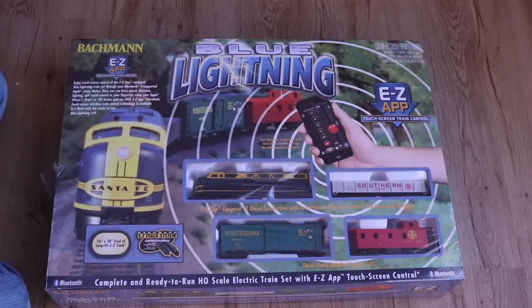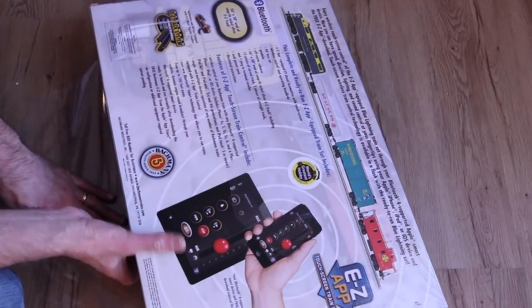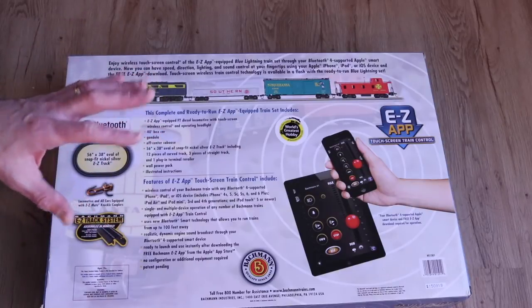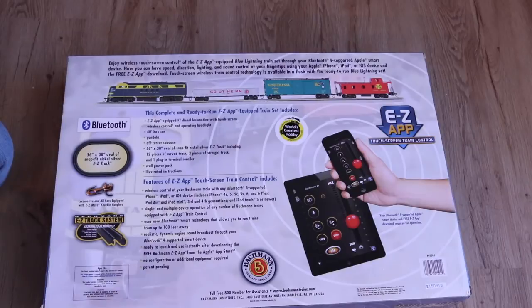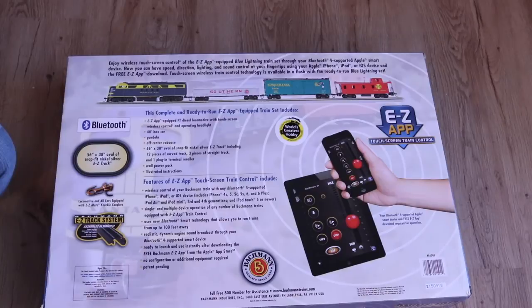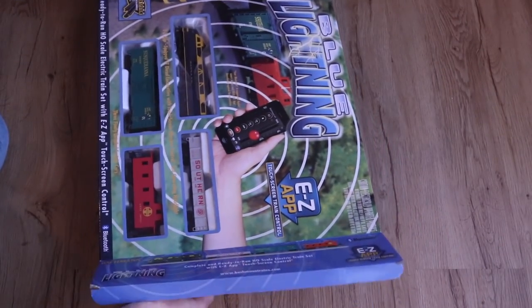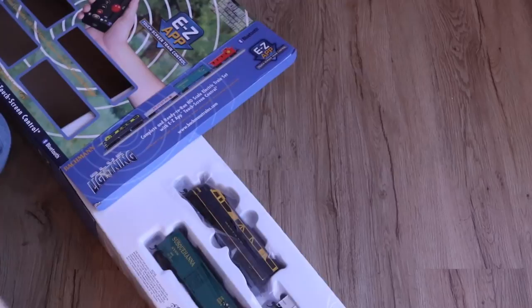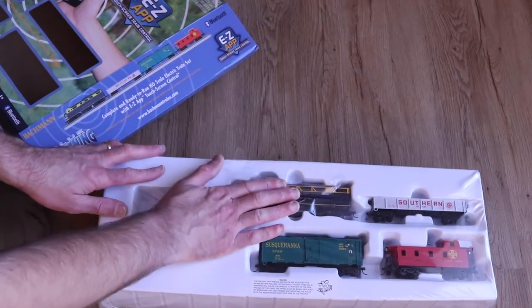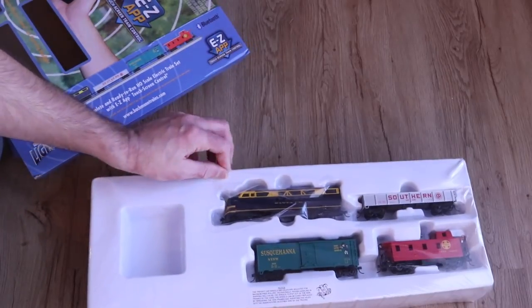Next up we're going to take a look at the Bachmann Blue Lightning HO scale set. The thing to keep in mind with this set is that it does not include a controller of any kind — you must have a smartphone. It can be an old iPhone you're not using for calls, but it does have to have Bluetooth and you have to download the EZ app to your phone to control the train. You can also use an iPod or iPad of any kind.